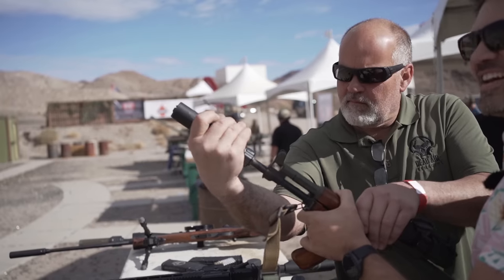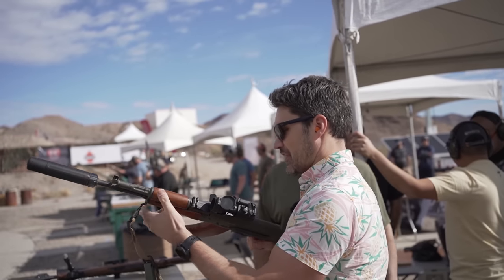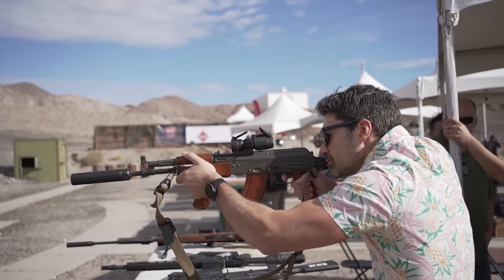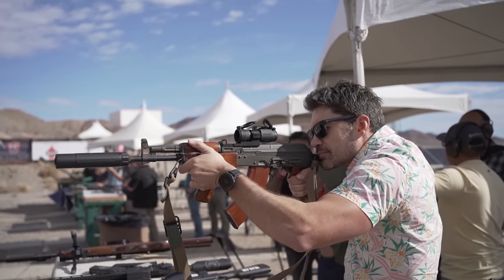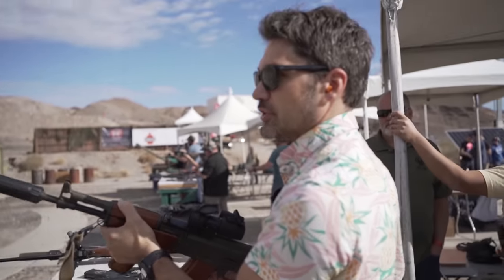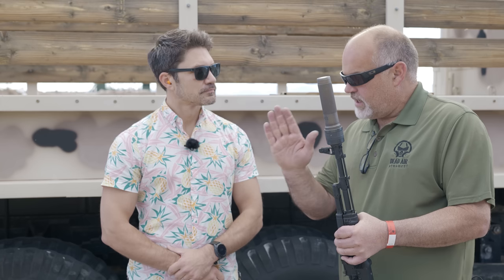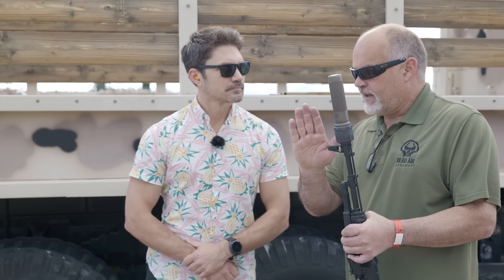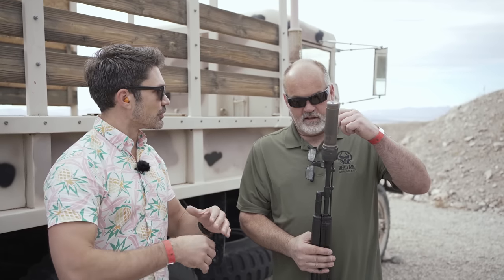Let's talk about the AK because this is actually a tricky and intimidating platform to suppress. Why is the AK so tricky? It has a couple of things that make it kind of tough. Generally speaking, they're hideously over-gassed. So once you do get a can on it, you can't hardly stand to shoot it through port noise and gas. So we tried to fix the concentricity issue with the fact that the barrel threads can be off to the side.